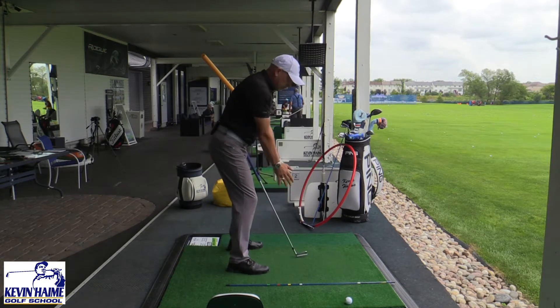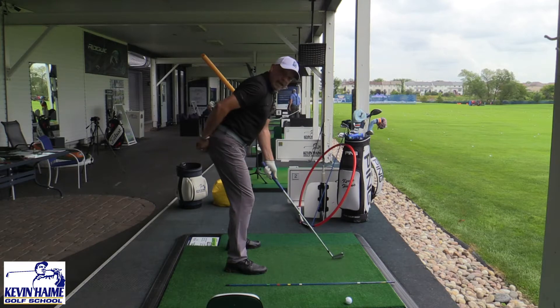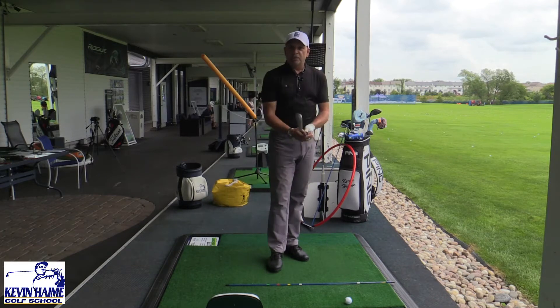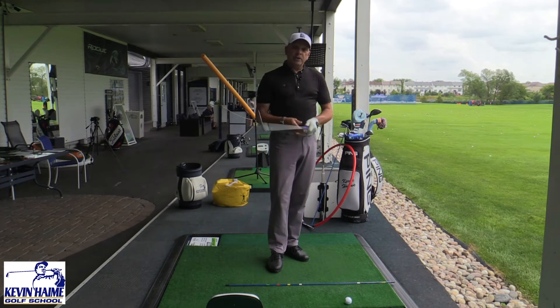Next time you're practicing, let those arms dangle down and out a little bit. Try to get the end of your golf club aiming at your belt line, and you'll have a better, more balanced athletic position for both you, the golf club, and your arms and everything. It'll help you a lot. Check it out in the mirror if you need to.